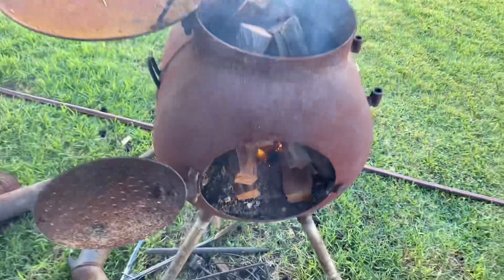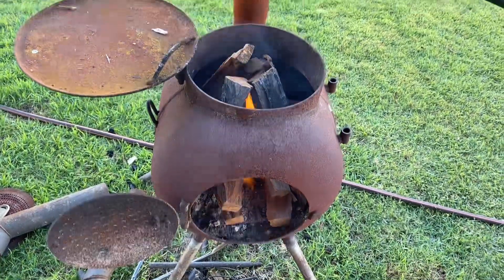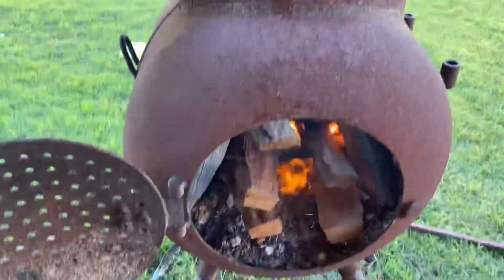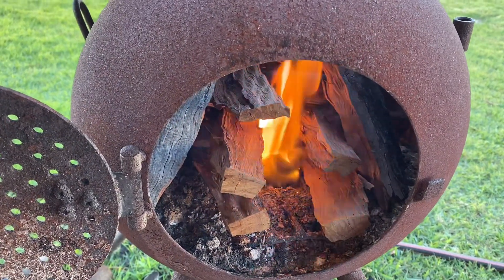Another tip too: always have your vents open top and bottom. It doesn't light well with them all closed up, so this is the best chance to get it going nice and quickly.